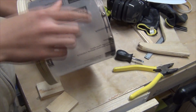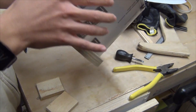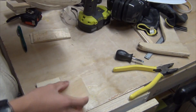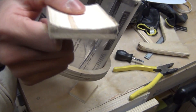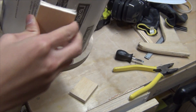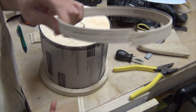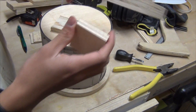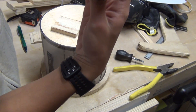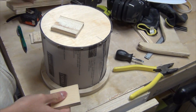I pre-drilled and screwed the polycarbonate to the top plywood piece, then slid the middle ring down to the bottom. I then had a gap in the middle that I needed to eliminate by cutting a small piece with a round circle on it. I used a matching ring with the same diameter, placed it on another piece, traced the circle, and cut it on the bandsaw.